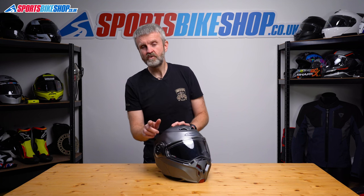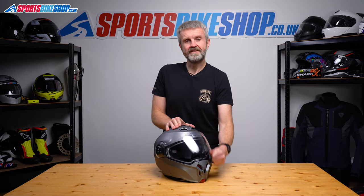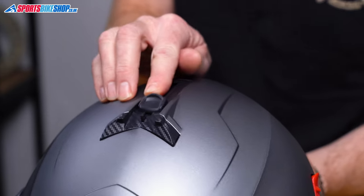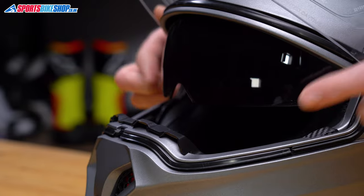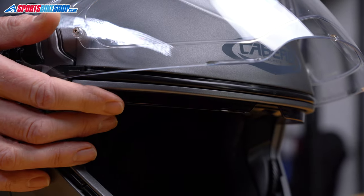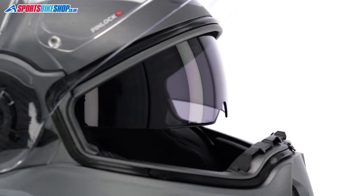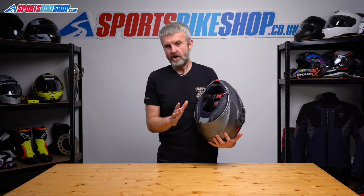The sun visor backs up the main visor and it's the same as the one on the Duke X. It operates on a switch on top of the helmet. In my opinion it doesn't come down all that far in its lowest position, and it also doesn't retract fully — it leaves a small amount showing even when the switch is all the way back. Previous Dukes did that too and some customer reviews were critical of that. The sun visor isn't coated to be fog-resistant either, so you'll need to lift the main visor to clear it if it does mist up.